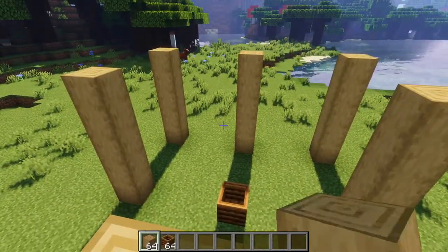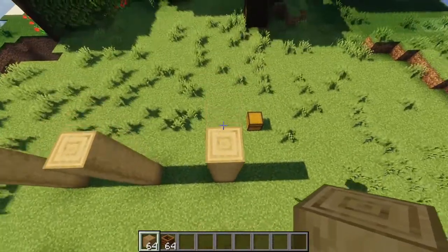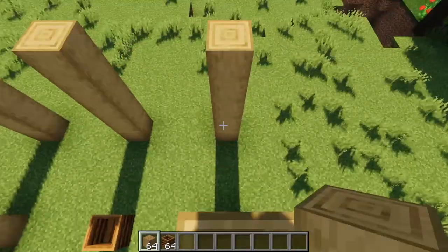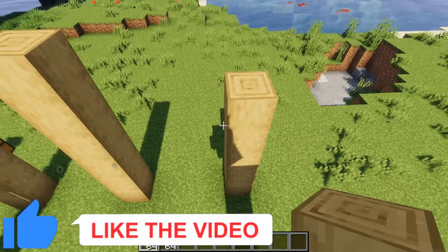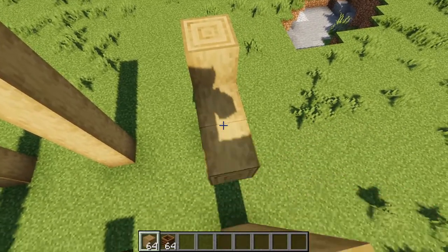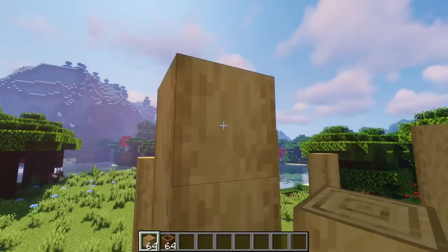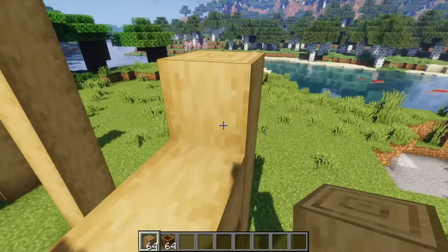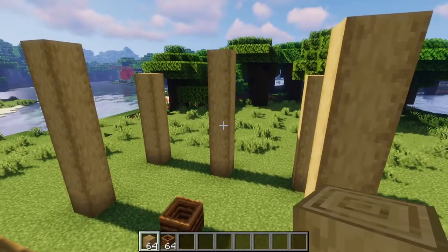While you're still on one of them, you need to build up the center ones one extra high. While you're still up here, you want to go one under the shortest pillar and place your stripped logs connecting them like this. When you stand on it, there should be two blocks for the middle pillar and then one above it for the lower pillar. Then you want to repeat this to connect all of the pillars.